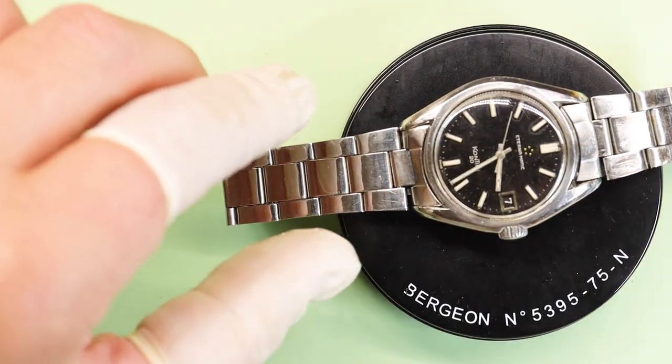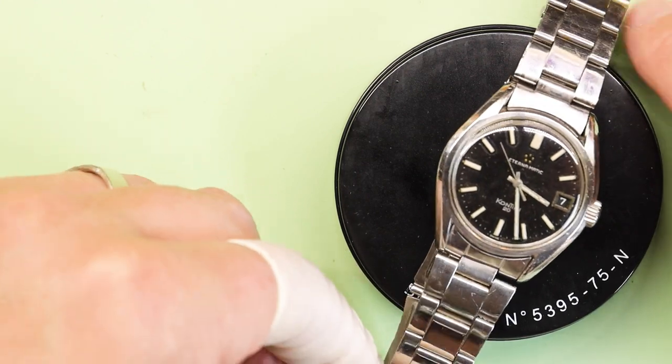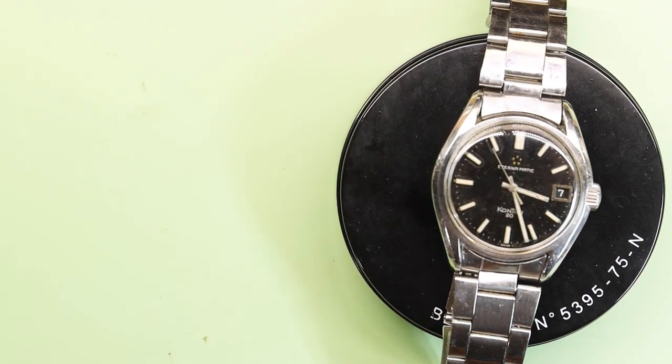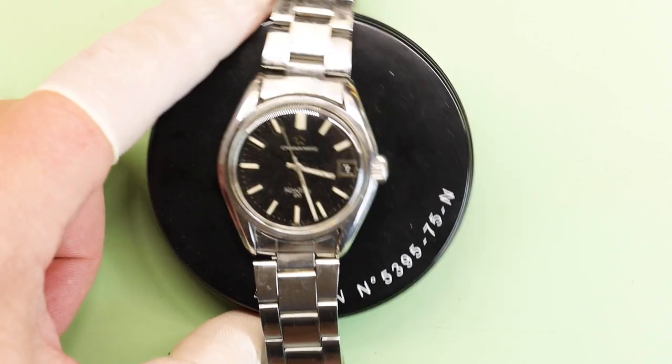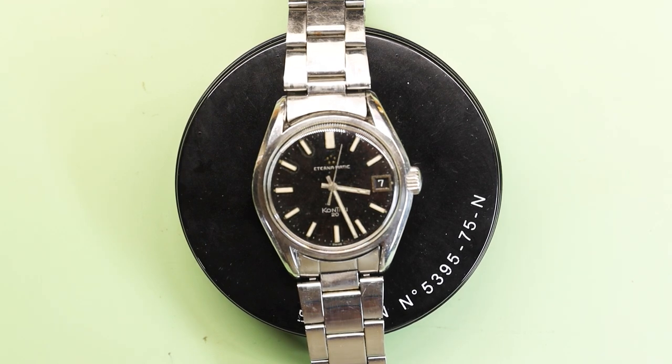Once again in the comments below let me know if that's something you'd like to see — if not, I'll just do it off camera, no big deal. But ladies and gentlemen, boys and girls, here's the Eternamatic Contiki 20 with the 1489K 21-jewel automatic movement.